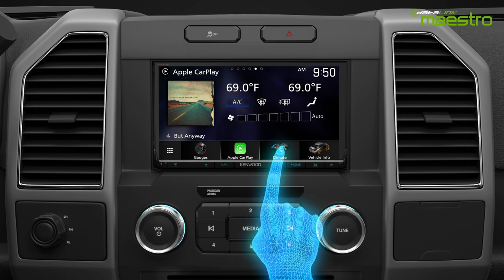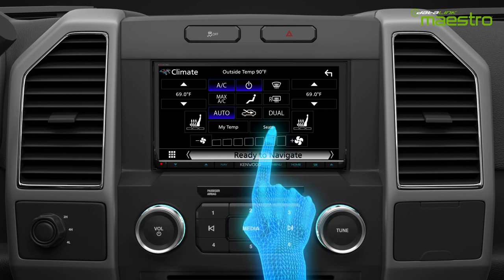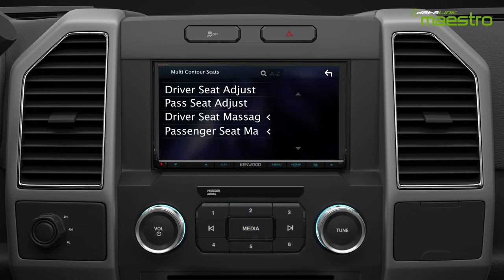Go to the climate control screen and select the seats option from the center of the touchscreen. The multi-contour seats menu provides access to both driver and passenger seat adjustment, as well as driver and passenger seat massage.